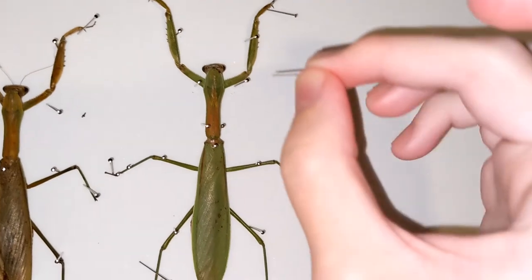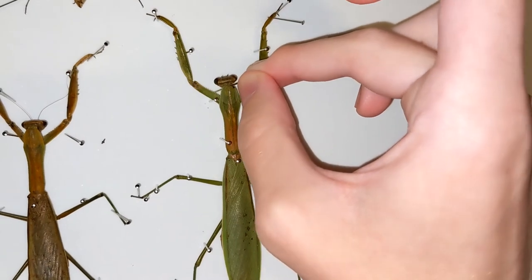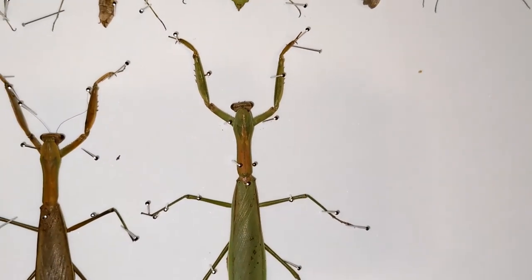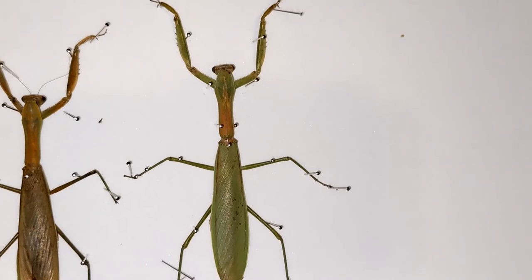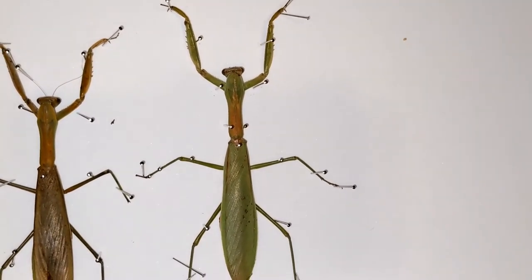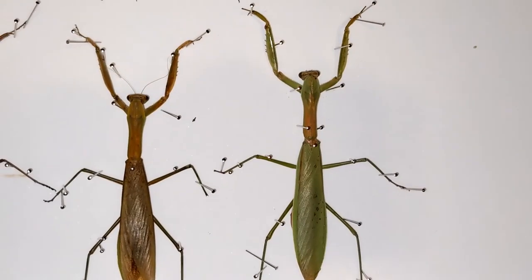I wish there was an easy way to get the head to stay up, but I don't think I can, and I don't want to mess with it because it would suck if it fell off. I mean, there's always glue, but still. So that looks pretty good. There is the problem with the feet not being as far back as the others, but that's always fixable once they dry in their position.